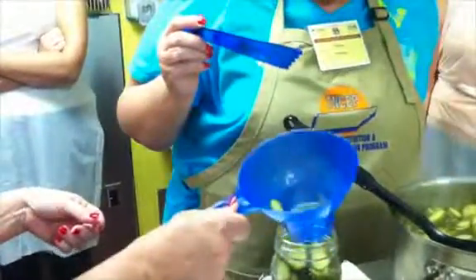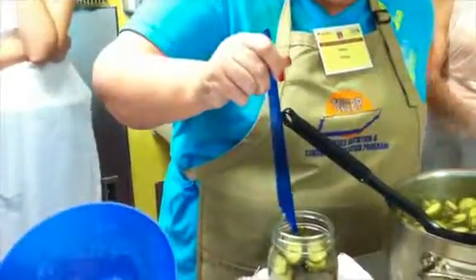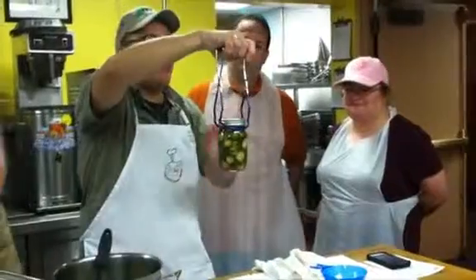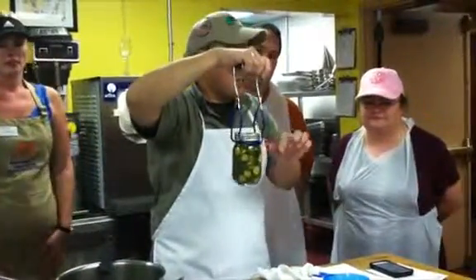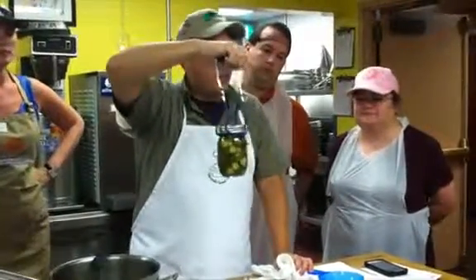Of course, pickles became an acidic food once we added the vinegar to them, and then we were able to process them in the water bath canner. Water bath canning is important because it helps to control the growth of those undesirable things like mold, yeast, and to some extent bacteria.